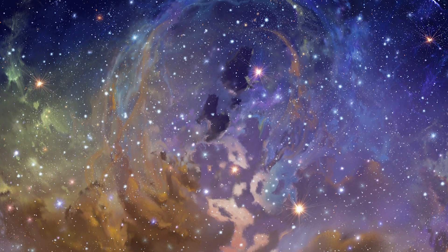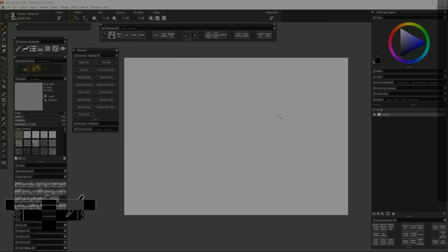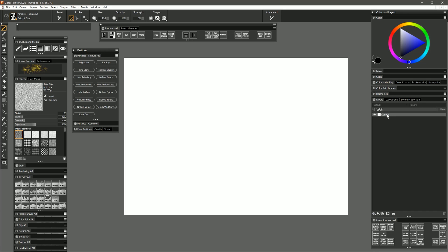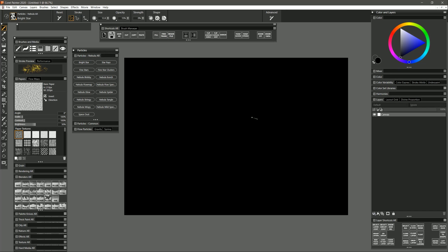In this tutorial I'm going to demonstrate how to use the Nebula brush pack I created for Corel Painter. I've already installed the box file for the Nebula brush pack, but before we start painting with these brushes let's go to our canvas. Let's select black and fill our canvas with black because these are glow brushes which means they're going to build up to a lighter color, so they need to be on a dark background.